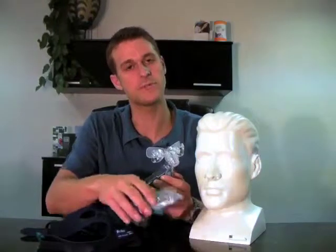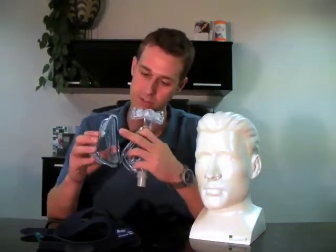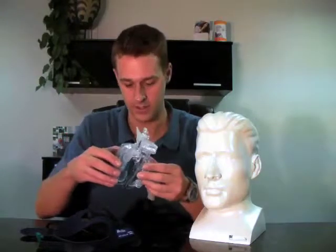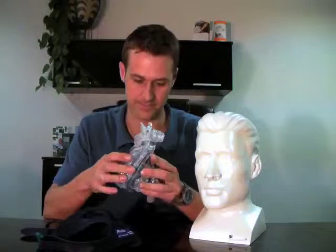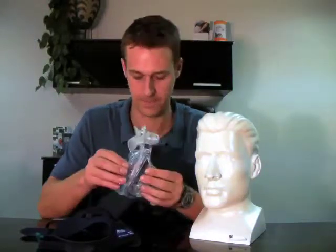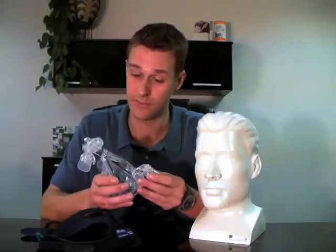To reassemble the mask, the first thing that we're going to do is take the cushion and take these three points and fit them into the slots that are already on the mask frame. Sometimes it will click — as if you could hear it there.